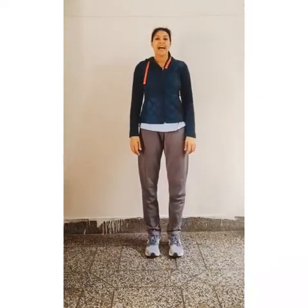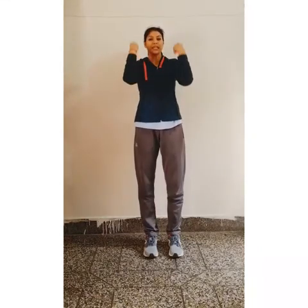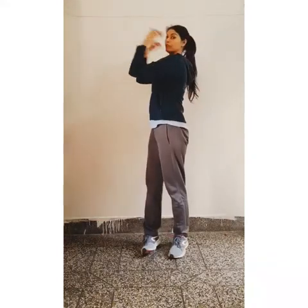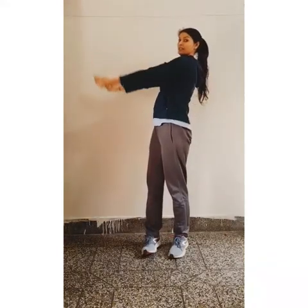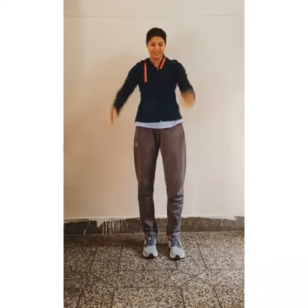Now relax. Now next exercise. Hands forward and touch your shoulder. 1, 2, 3, 4, 5, 6, 7, 8, 9, 10, 11, 12, 13, 14, 15, 16, 17, 18, 19, 20. Now relax.